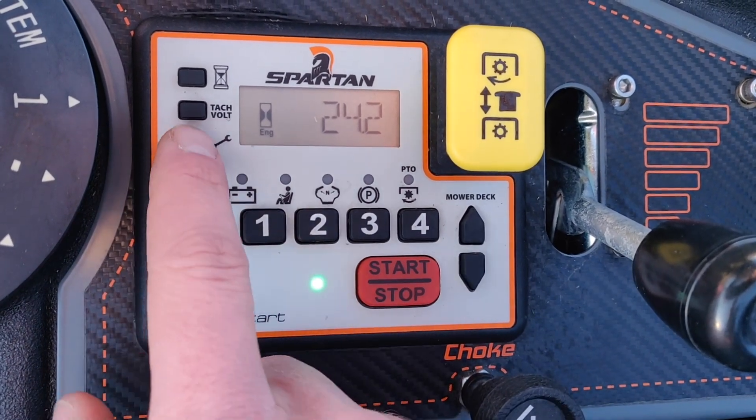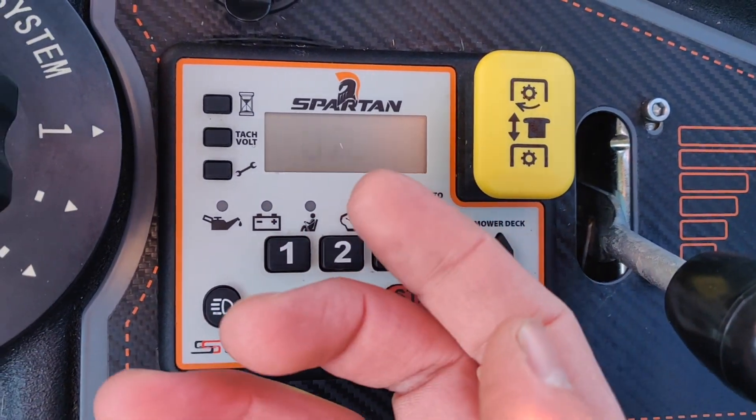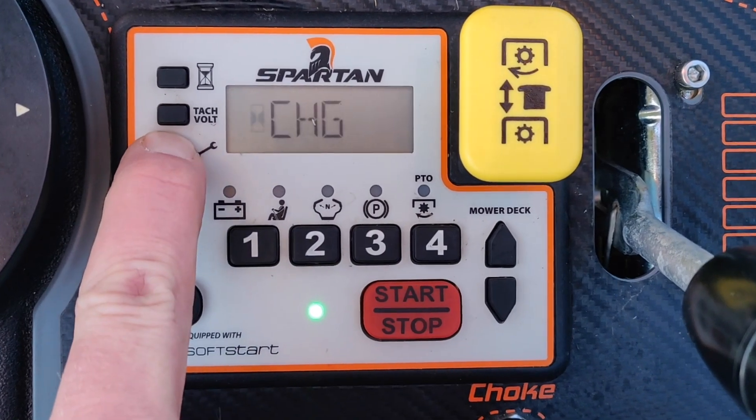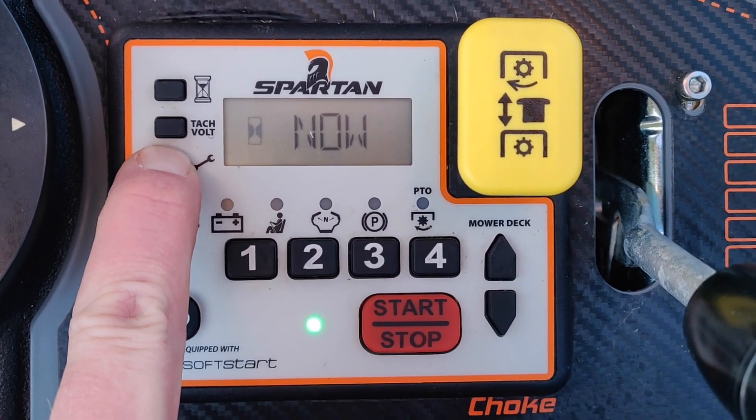From there, you'll click the wrench one time — it pops up your change oil light. After that, you just hold and press that wrench down until it flashes, showing that it's been reset.